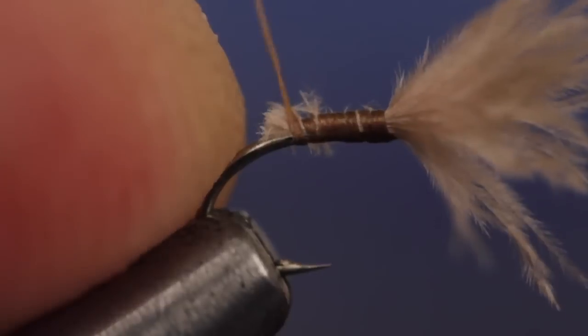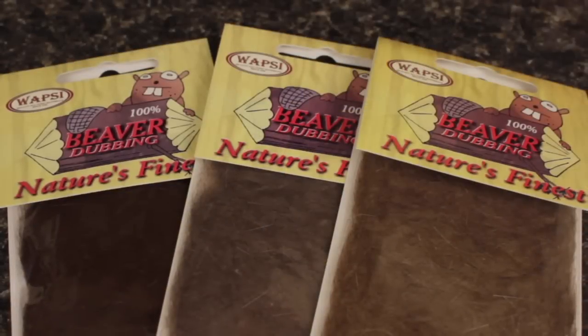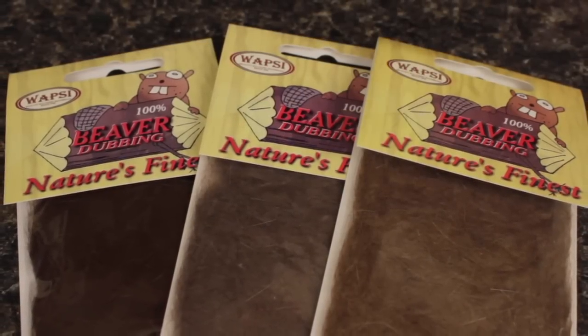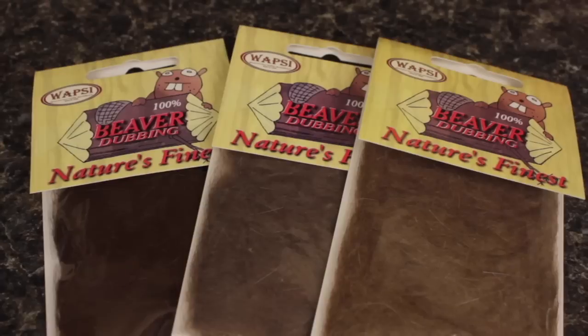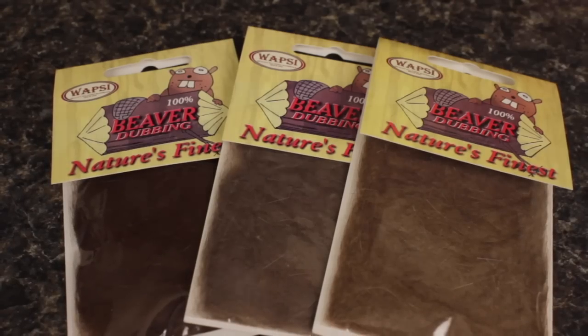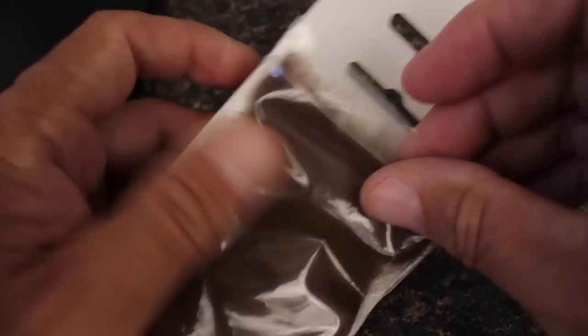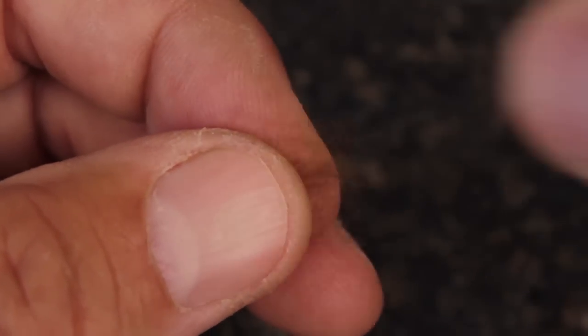Continue taking thread wraps to about the barb. Beaver dubbing is used for the body of the fly because it readily takes on water and sinks. Choose or blend whatever color you think most closely resembles a partially evacuated trailing shuck. Here, I'm using basic brown. Just the smallest of pinches is all you need. Pull out as many of the longer, stiffer guard hairs as you can to leave only the fine underfur.